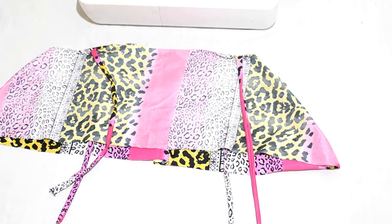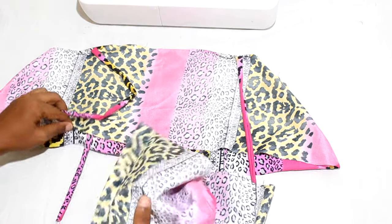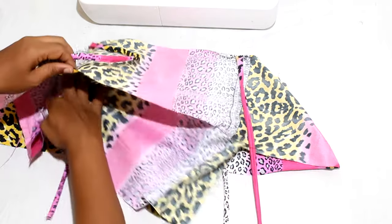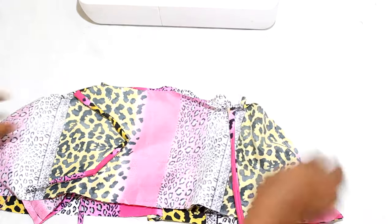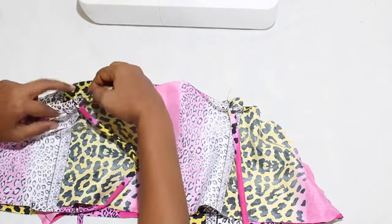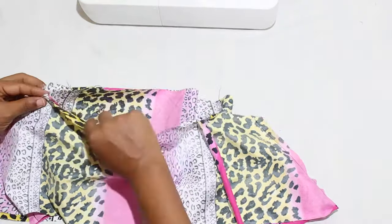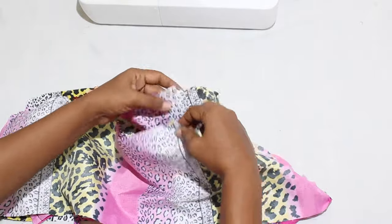Turn the tier one overlay wrong side out and turn dress tier wrong side out. Insert the overlay inside the dress layer. Align at the neck and arms. Pin and sew.